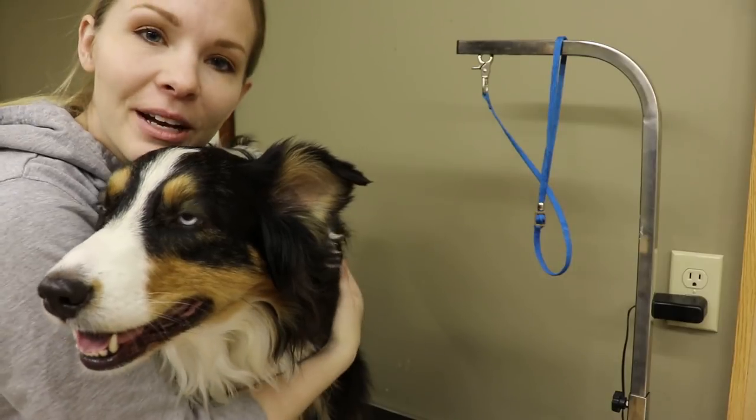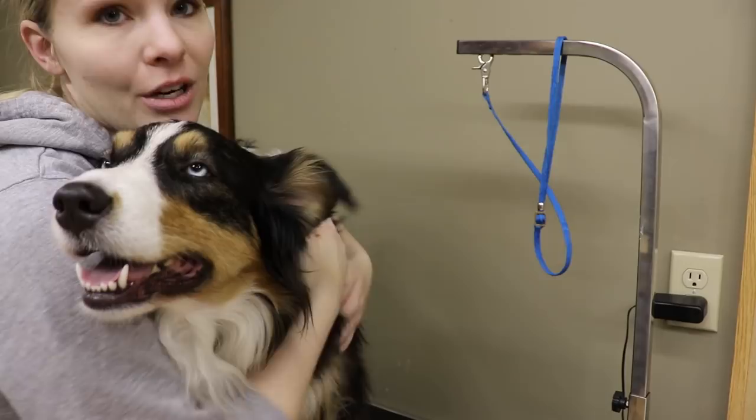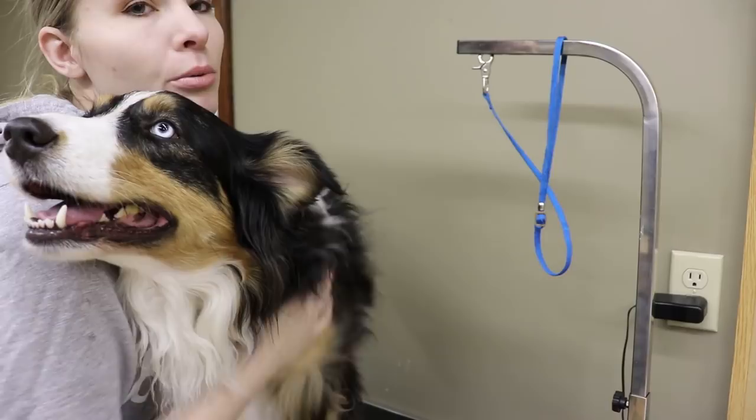Hey everybody, I'm doing a quick video on how to groom your Australian Shepherd. I've done one of these before and I'll link it in the description below, but I just wanted to put up a more recent version. This is Aspen right here — she's not necessarily all that excited to get groomed, but it is something that's necessary for this kind of breed. They're a double-coated breed, so it's really important to keep all of that hair managed.